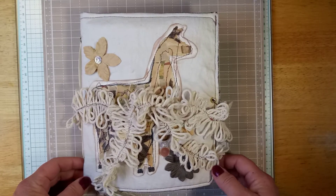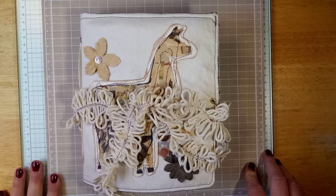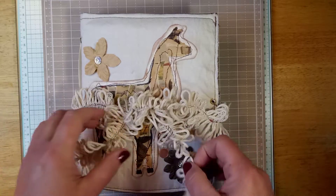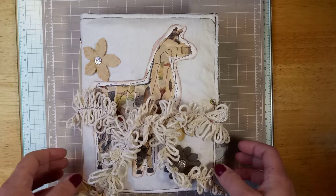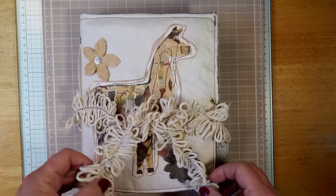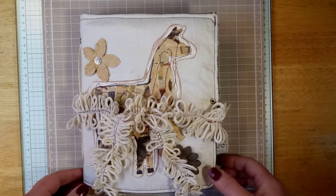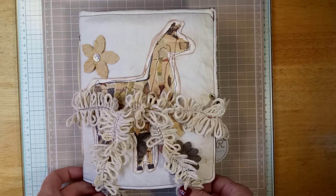Hello everyone, my name is Alicia and my channel is Alicia's Creative Paradise. Thank you for taking the time to watch. I would like to show you a journal that I've made — a beautiful journal that I enjoyed making.